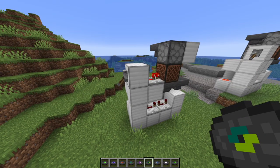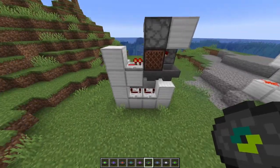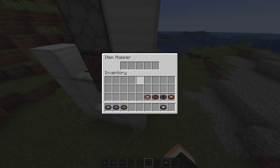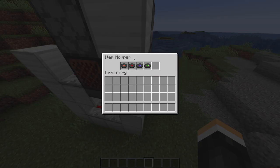Now it is time to put the music discs in your machine. Make sure this lever is in the down position and you're just going to fill up this first hopper with as many music discs as you want. Then keep filling up this hopper until it either fills up or you're just out of music discs.